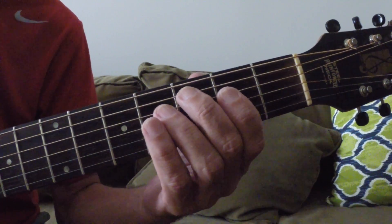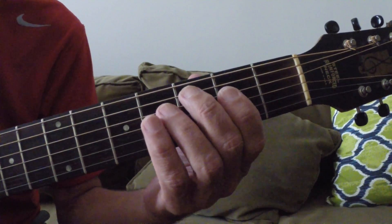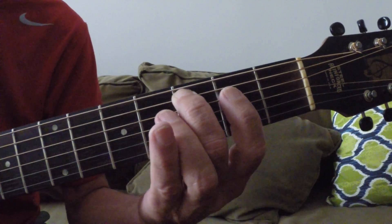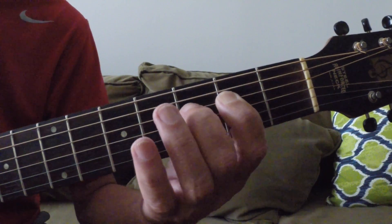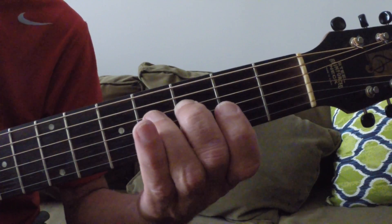That's the fourth fret of the D string. Same applies — you go from F to G, or the five chord to the four chord, and then you outro or tag on the one. So we'll do it slow. Middle finger on the C. First finger on the second fret, that's E of the D string. Middle finger on the B string, third fret, that's the F.